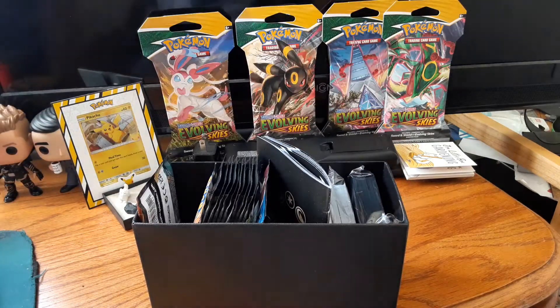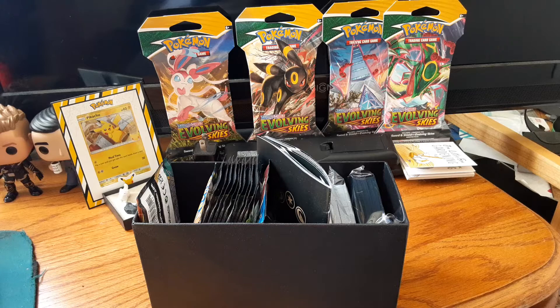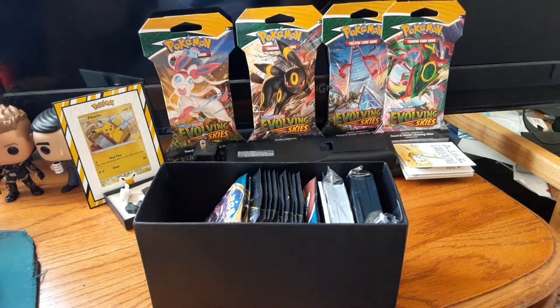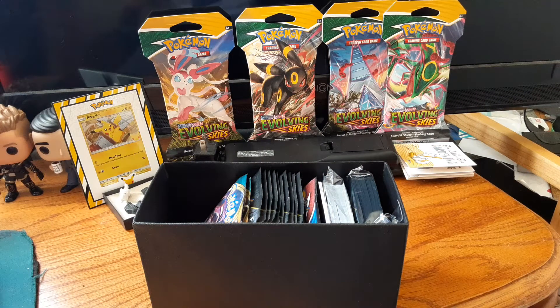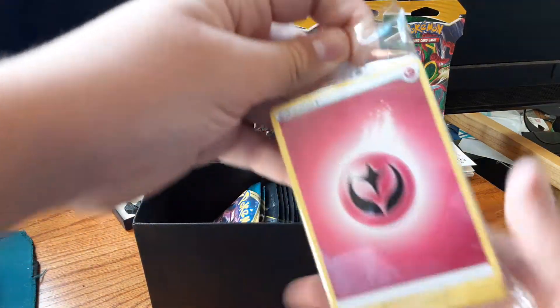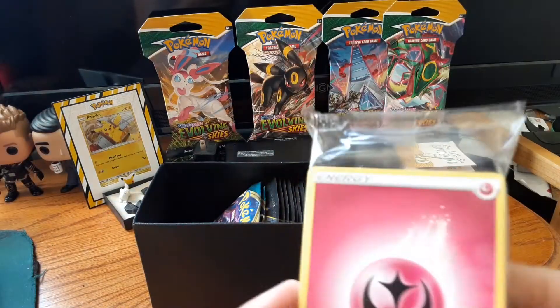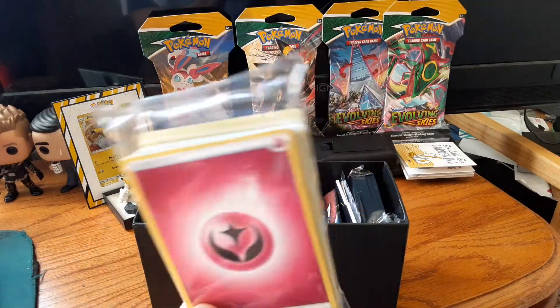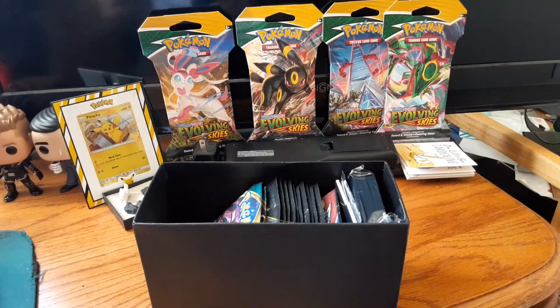I'm going to take this sleeve out — oh, that's a really cool sleeve. Here we also got the rules of the Pokémon TCG. I don't really play this though, so I'm not really going to be needing that. We also got a packet of energies and a fairy energy — miss fairy types. Nice, I like that.